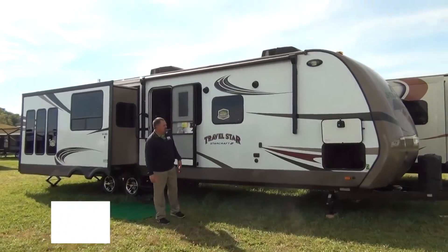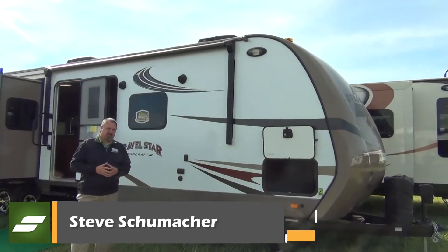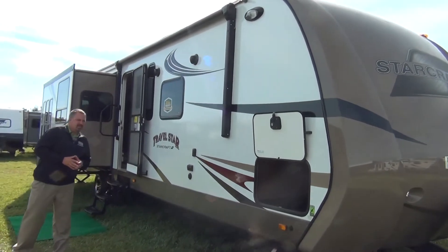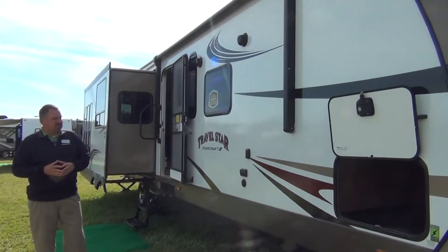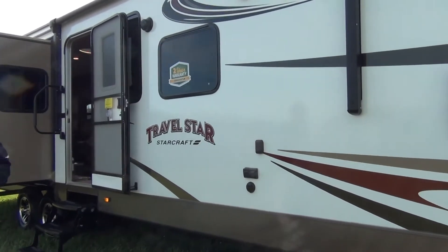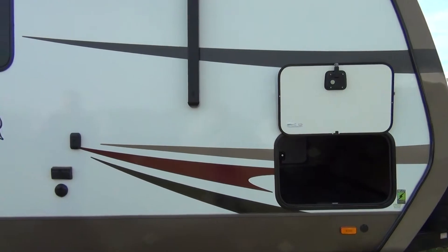Today we're talking about the Travel Star Travel Trailer. It's available in multiple different floor plans, anywhere from 28 feet all the way up to 36 feet. The coach we're going to talk about today is a standard configuration. We do also have the option for the Black Pearl Edition, which we'll show you in a little bit, but this is a standard configuration coach.